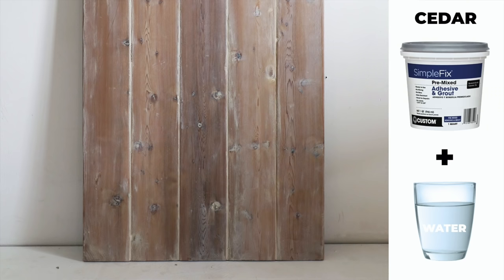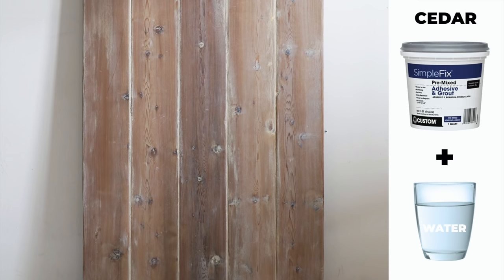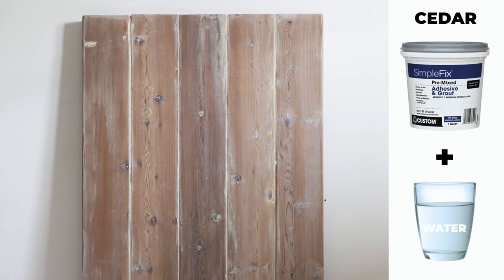This finish really looks old world because back in the day they didn't have plasticized paints, and so this plaster coating gives you a really authentic vintage look.